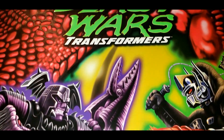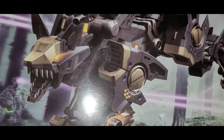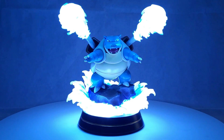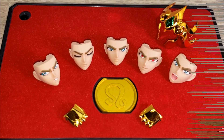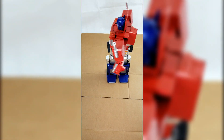I will show you everything that is included. For example, we will discuss the design of the box, how it's packaged, the design of the figure, the articulation points, the accessories that are included, and we will see our favorite characters in special scenes. And you never know, you might see other characters make special guest appearances.